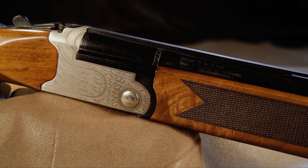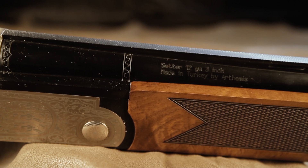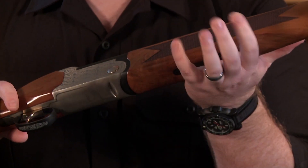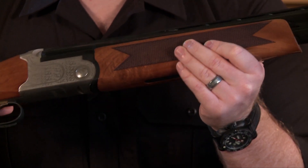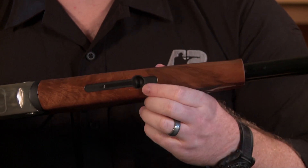Beyond the decent wood, this forend has about 20-line-per-inch texturing in a classic pattern. It's also got a slight schnobble at the front of it, which really helps you get a grip. The texturing is enough to ensure purchase, and the forend is attached by a Delian Edge forend latch.